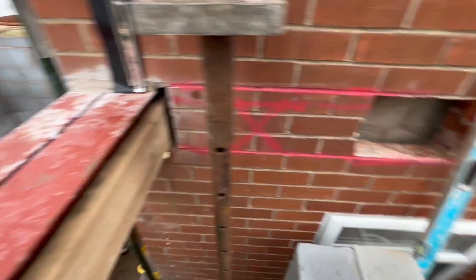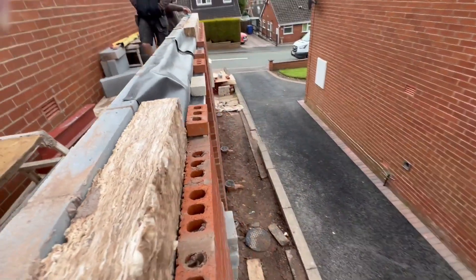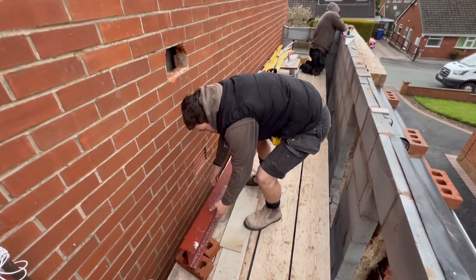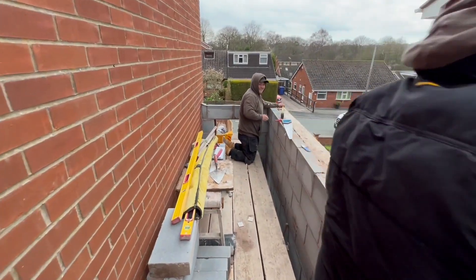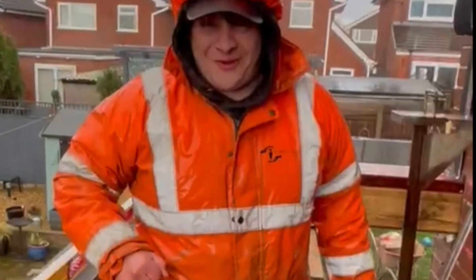Tommy's going to get another mix on - got some nice blockwork up just waiting for the scaffold. Nice work, hands in his pocket - oh he's actually helping get the steel in. I think we're going to call it today, we've had to stop.